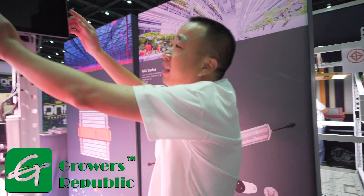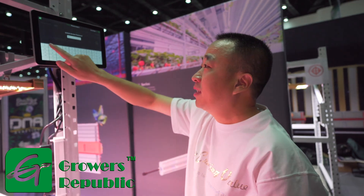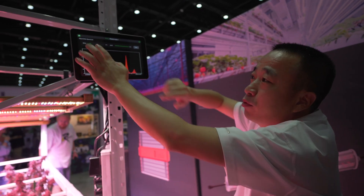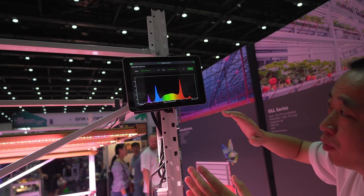First, let me introduce our controller. It's a very new controller. You can adjust the spectrum and water light percentage like this. Our light also comes with UV and far red.